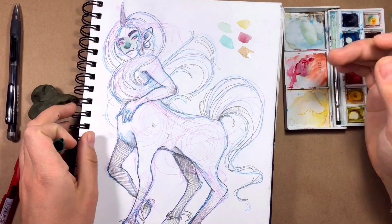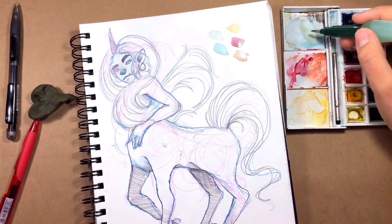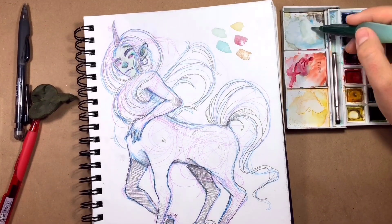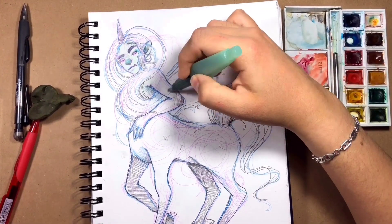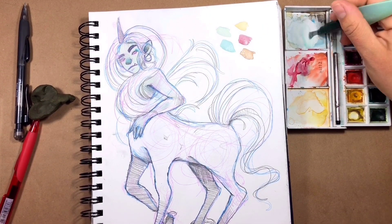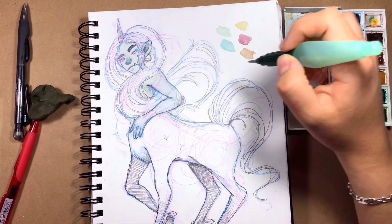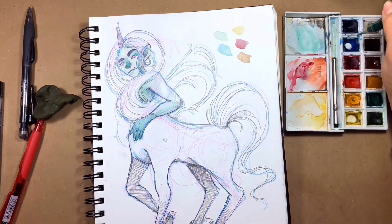I went for my color chart and just threw some colors randomly on the paper, hoping it would look nice, and then went for it. I started coloring the body and stuff. I chose greens and yellows for the horse's body, and for the hair I went with blue. I think it came out pretty aesthetically pleasing, so I'm kind of satisfied with the color choices.